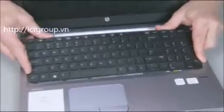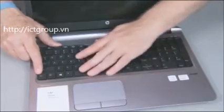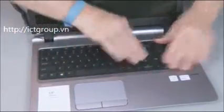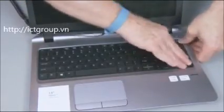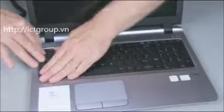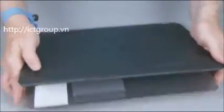Carefully tuck the tabs on the bottom edge of the keyboard into the top cover and press the keyboard flat. Press down along the top edge of the keyboard to re-engage the locking tabs underneath. Close the display panel and turn the notebook upside down.